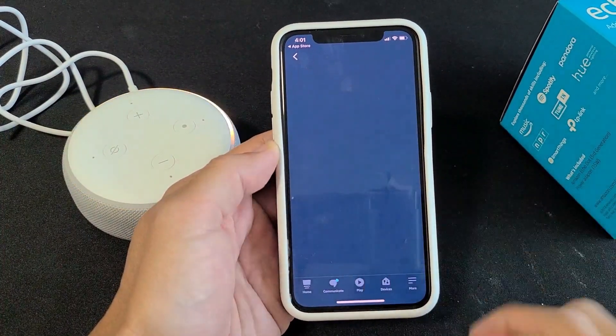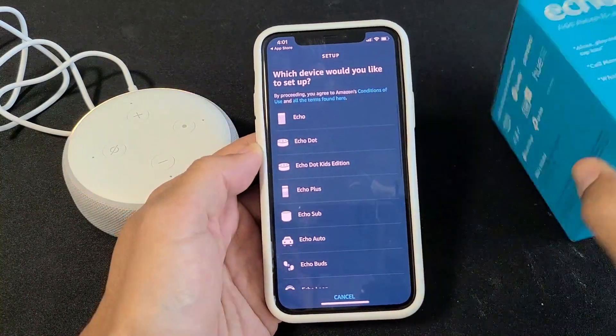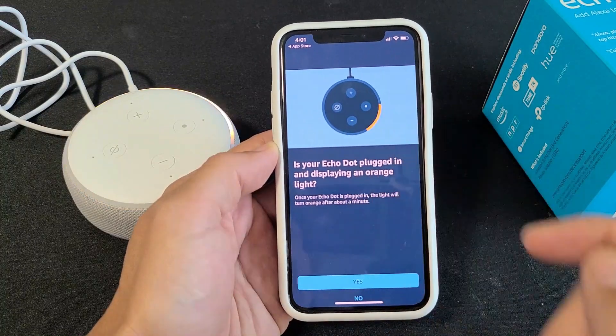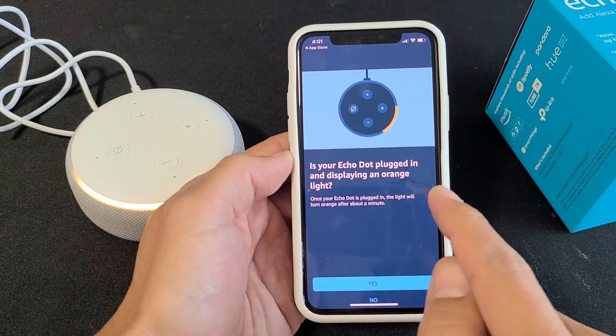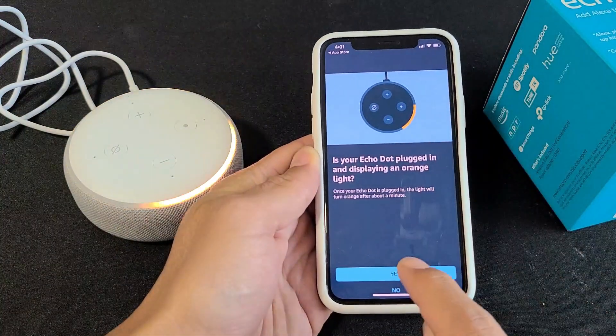Now go to 'Amazon Echo.' Like I said, I have the Amazon Echo Dot here, so we're going to click on 'Echo Dot' right there. It asks: 'Is your Echo Dot plugged in and displaying an orange light that's moving around?' It is, so I'm going to click 'Yes.'